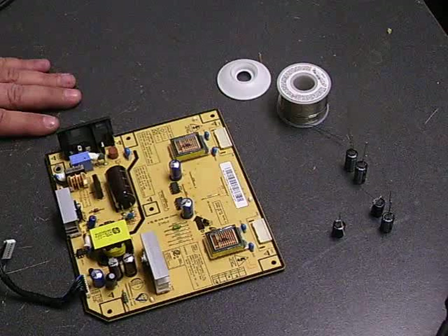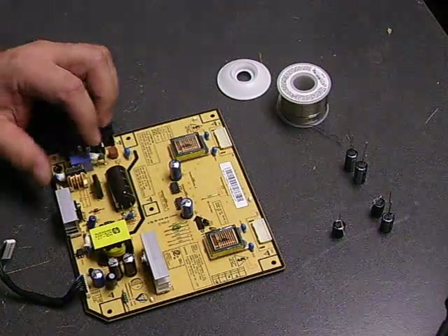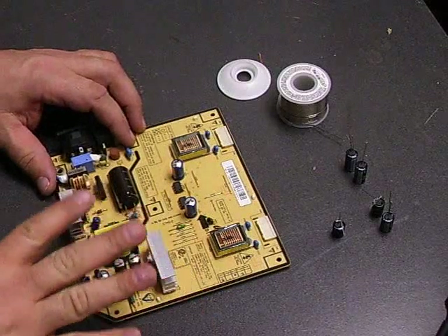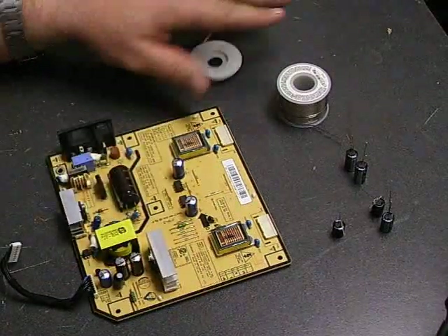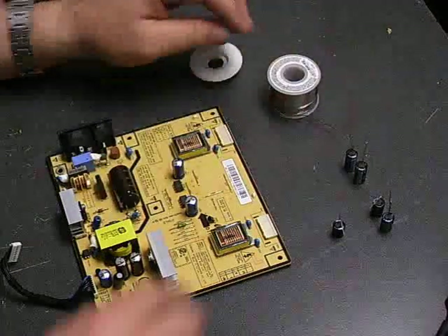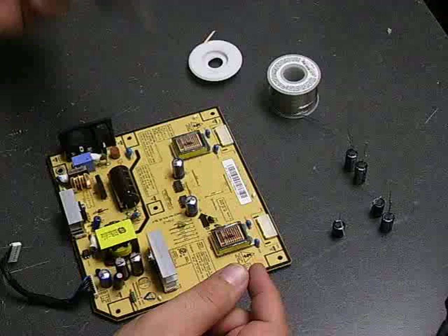All right, now we're ready to do the soldering on that board to replace the five capacitors that are bulging. To do that, you'll need your board, some solder wick, lead-free solder, a capacitor kit with the capacitors to replace, and a soldering iron.